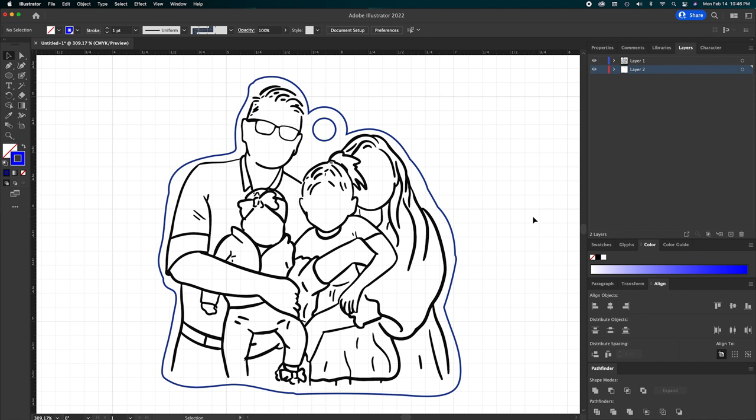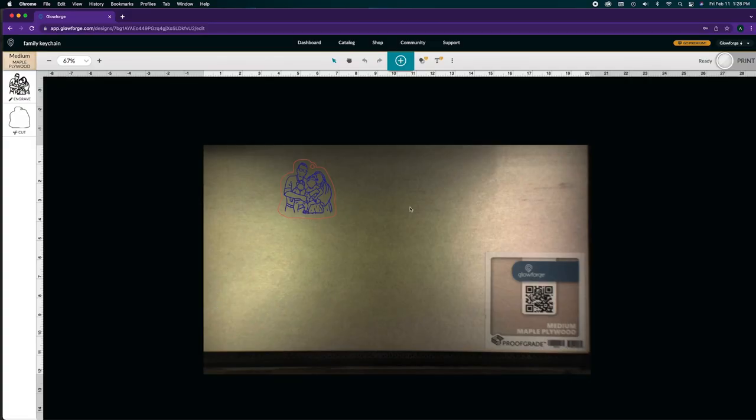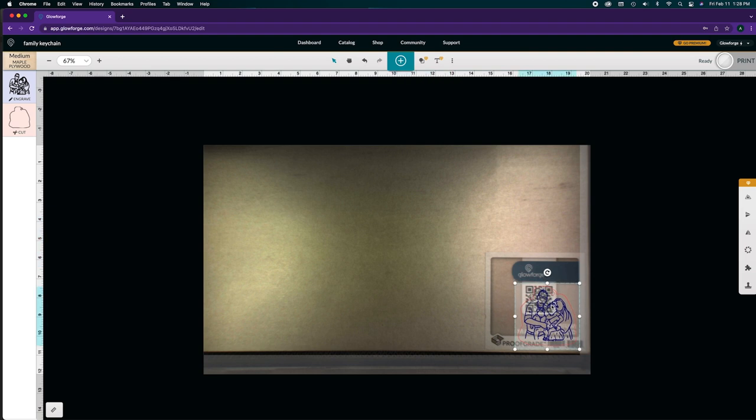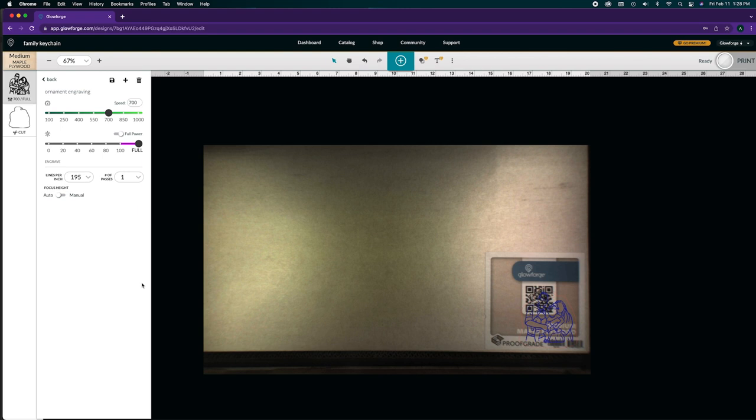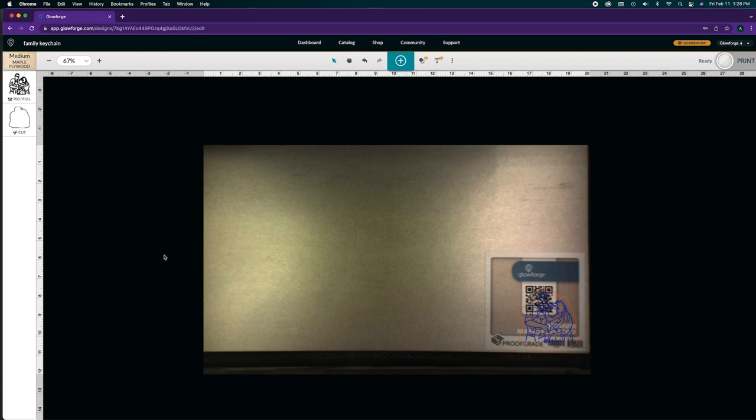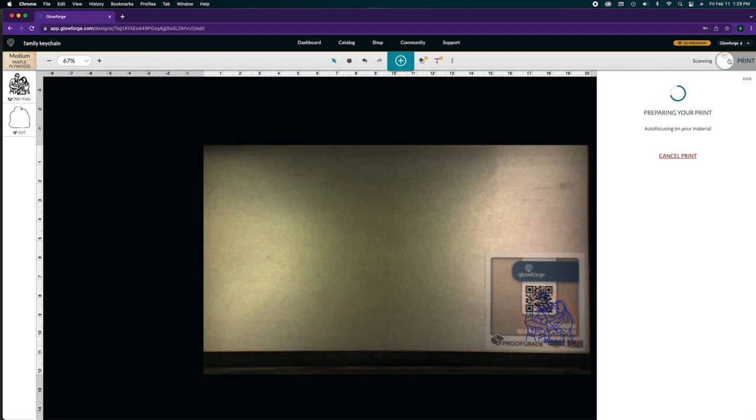The blue outer layer is what our Glowforge is going to cut; the inner portion is engraved. Now we're going to save this as an SVG file and hop over to the Glowforge website to get this engraved and cut. Once we've uploaded our image into Glowforge, I'll use the maple plywood settings for the material and engraved settings of speed 700 with full power. I'll also use the Proofgrade cut settings for the cut. Now I press the Print button and head over to our Glowforge to press the magic button.